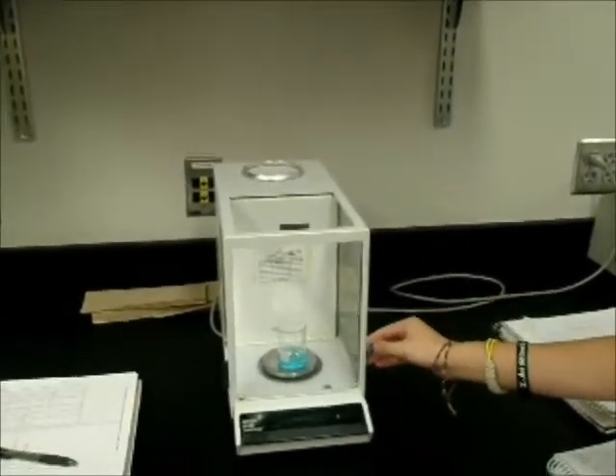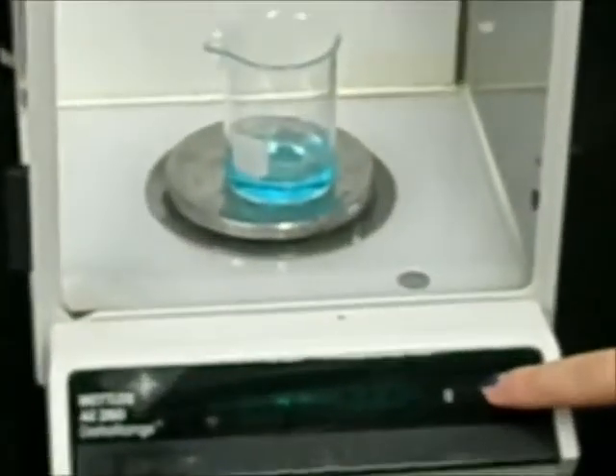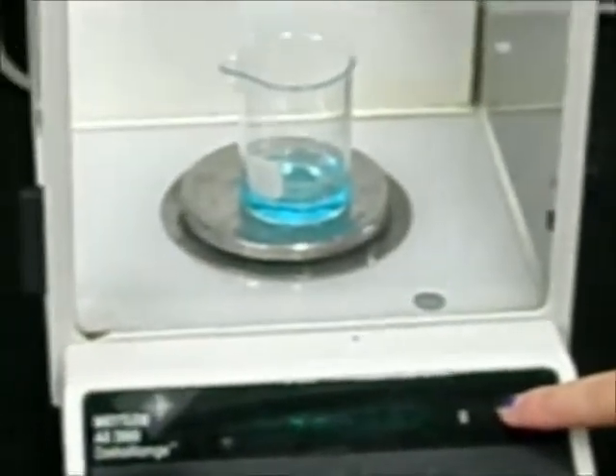In order to find the mass of the solution sample, Jessica subtracts the mass of the beaker and the solution from the original mass of the beaker, which would also be recorded in the notebook.